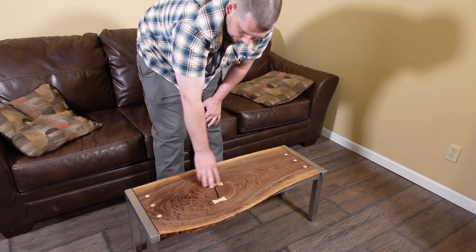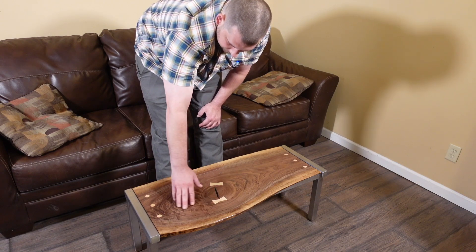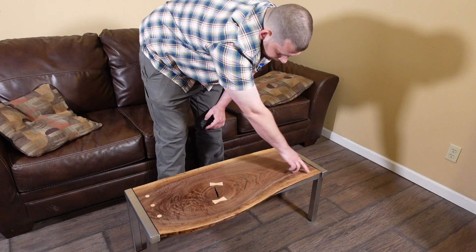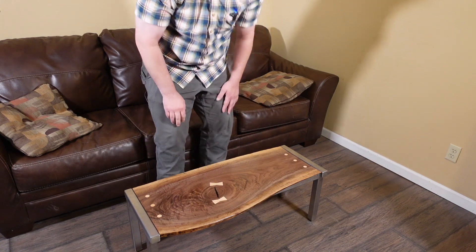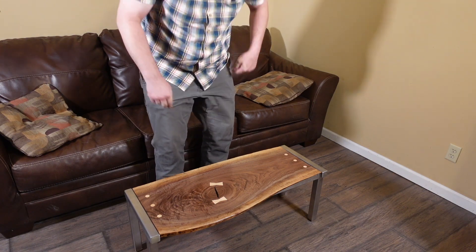I definitely like the look of the grain. I got some — I think this is called feathering here — and you've got the sapwood on the outside, which I like on this particular one.